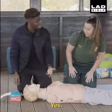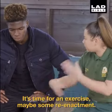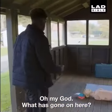Are we still dead? Yes. It's time for an exercise, maybe some reenactment. Oh my God!